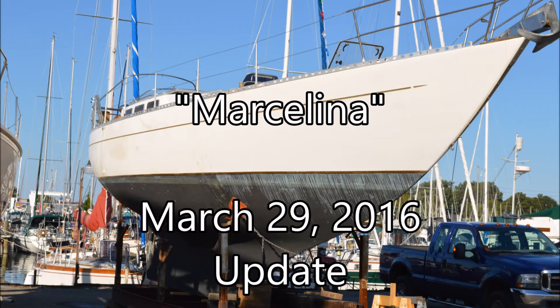Welcome back. Here's your long-awaited update on our refit of our Reliance 44 Marcellina. First, some good news.